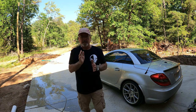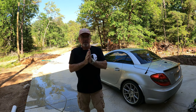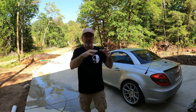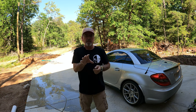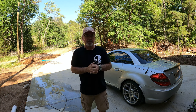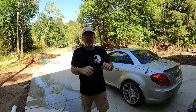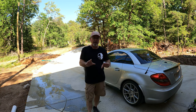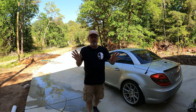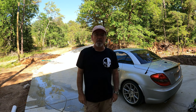Hey everyone, welcome back to Yellow Jacket Garage. It's been a couple of months since I've done any videos. I've got some other stuff in the works, but I'm kind of slow right now because about a month ago I had a cervical fusion in my neck. I've been out of it a little bit, not doing a whole lot, but I'm getting back into the swing of things and I'm suspecting that next week I'll get the doctor's okay to go whole hog back into having fun and working on stuff.